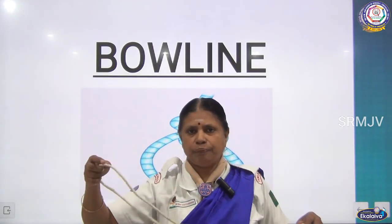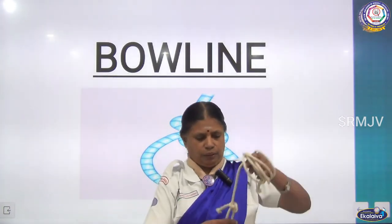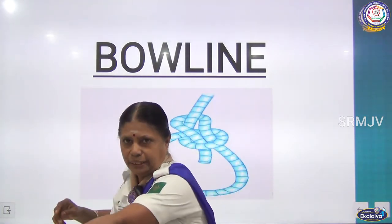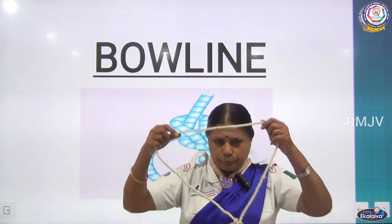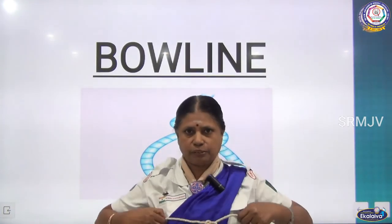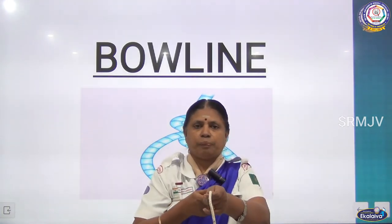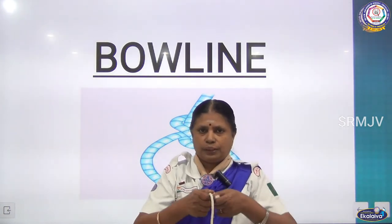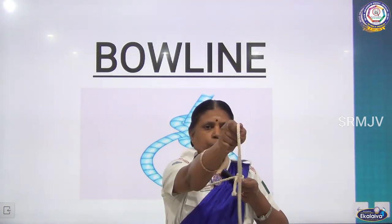Now if you want to save a person, the other end of the rope is held on shore. They will hold the loop like this and throw the loop to the person. The person who is at risk will hold it and put the rope inside his body, bringing both hands outside — otherwise it will come out. So you hold it like this, and the person on the shore will pull, so the person can be safely brought to the ground.